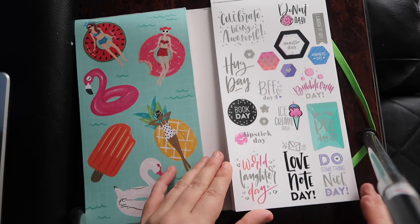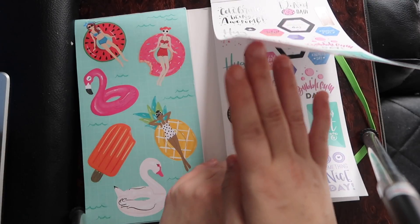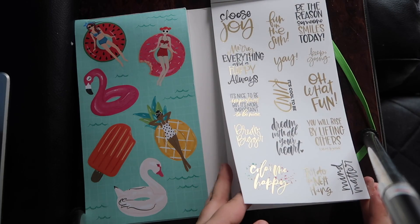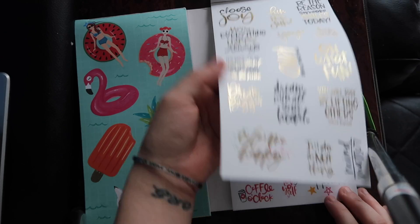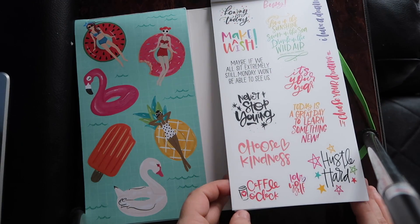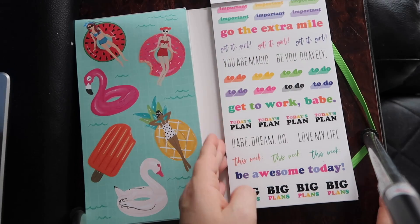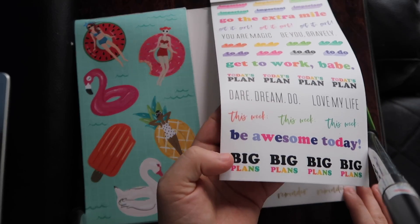Donut Day, Laugh Today, Bubblegum Day, Book Day. 'Be the reason someone smiles.' I love quotes — these are just absolutely adorable. We're all falling, that's okay. Choose. Look at this — I can't even go through a book once without breaking it. I'm a mess, that's okay. To do. Big plans this week — yeah.